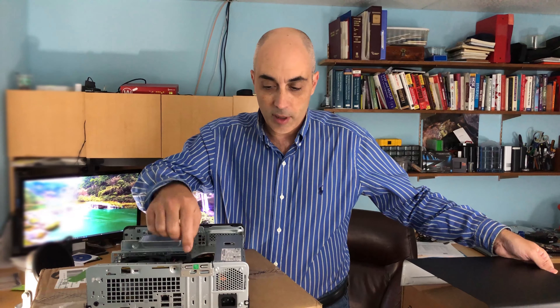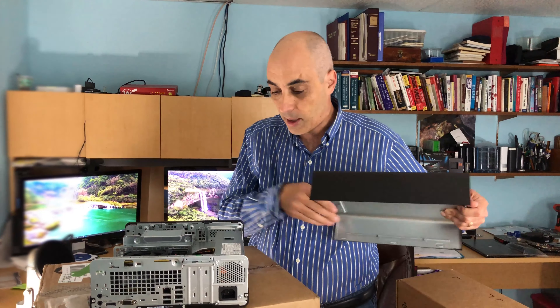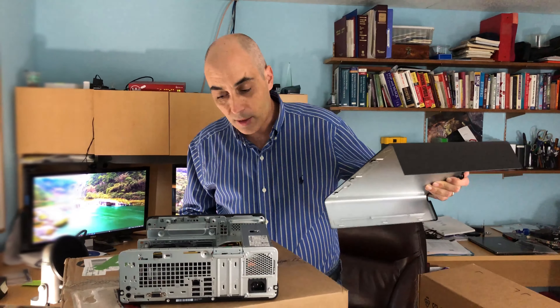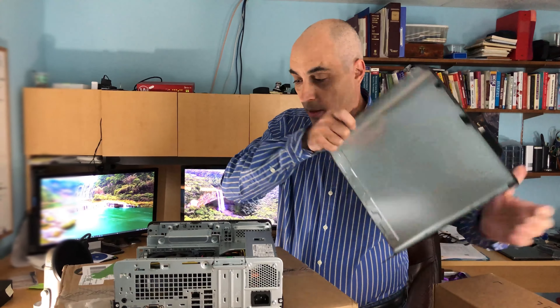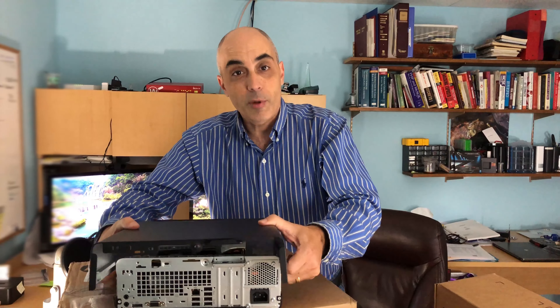It's really just a matter of taking out the little metal insert and inserting the card — that's all there is to it. Memory is quite easy as well: there's a slot available, and that's about the extent of the changes you'd really want to make on a unit like this.